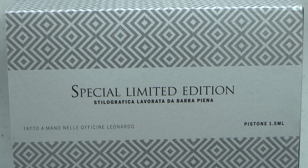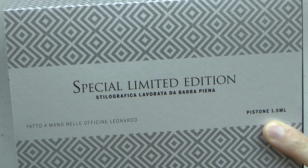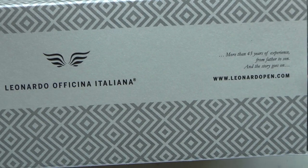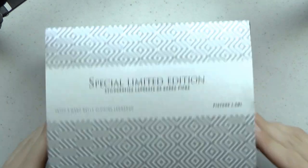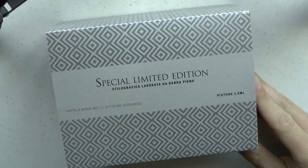This is the special limited edition Dutch Pen Show 2022 Leonardo Momento Zero Grande. The piston holds one and a half milliliters of ink, which is quite impressive. It comes in a nice big box — fairly squarish, or cubic I suppose, which is odd when you're talking about a rectangle.